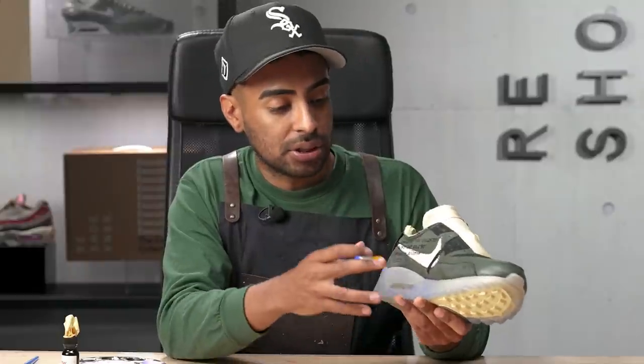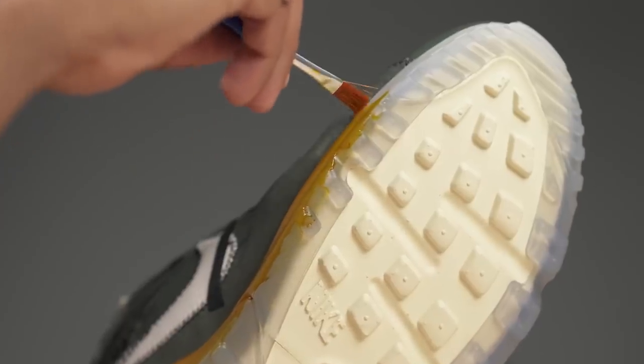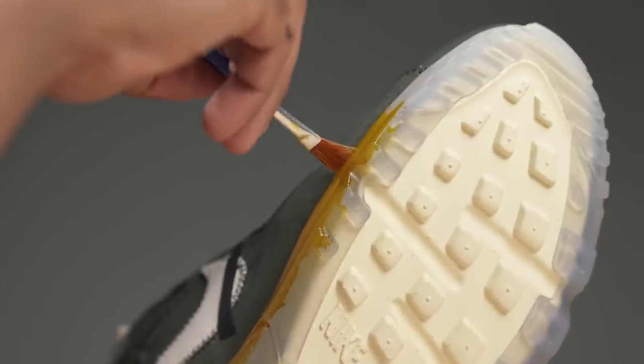Now onto the outsoles. For the outsoles, we're going to dye it orange using Remix A Cake Soul Dye. This might make or break this custom — let's see how it turns out.